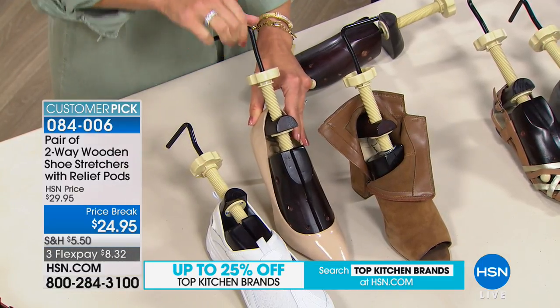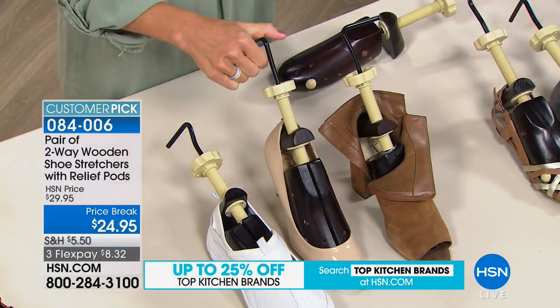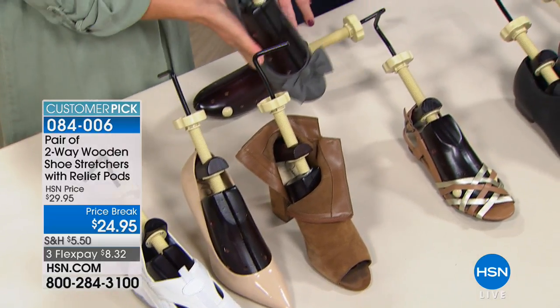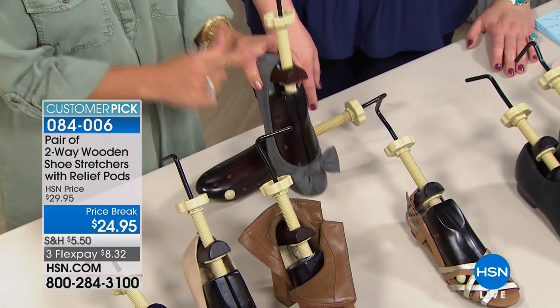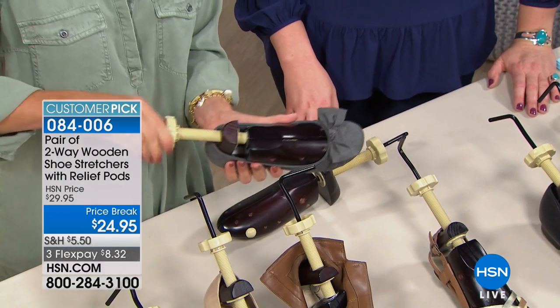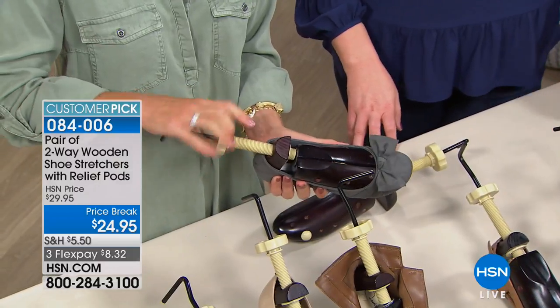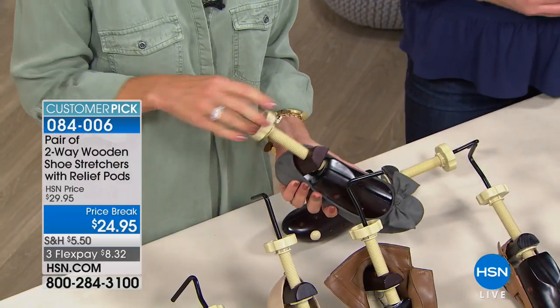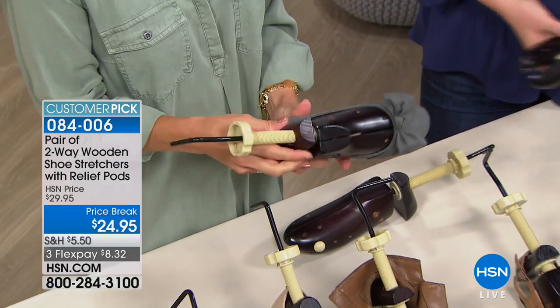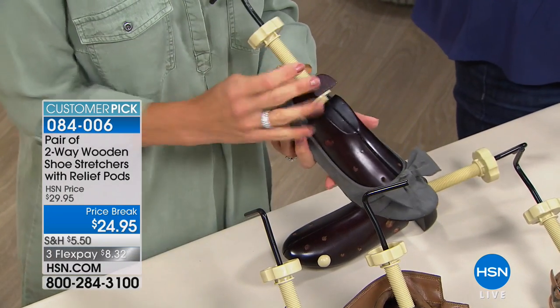Tracy's kids went back to school this week. Her daughter came home the first day with blisters all over her heels from brand new flats — she'd been in flip-flops all summer. They stuck the two-way stretcher in overnight, broke the shoe in, and her daughter didn't have to worry about band-aids all over her feet for the rest of the week. The shoes are now nice and soft and easy to wear.